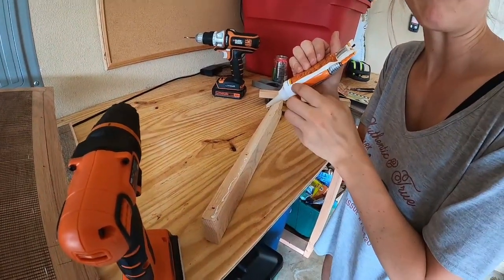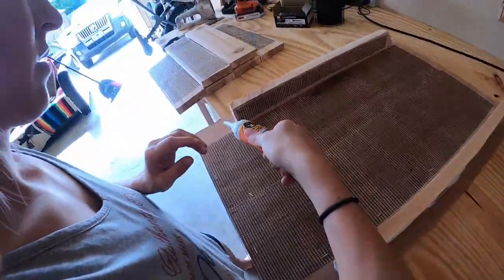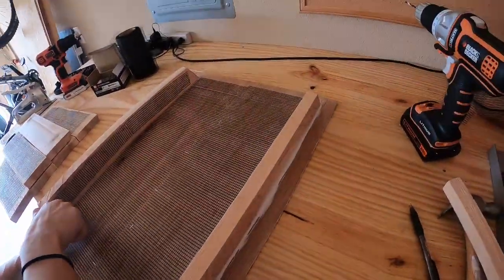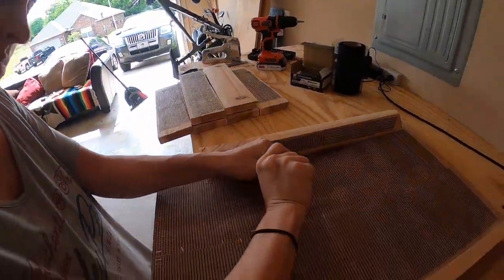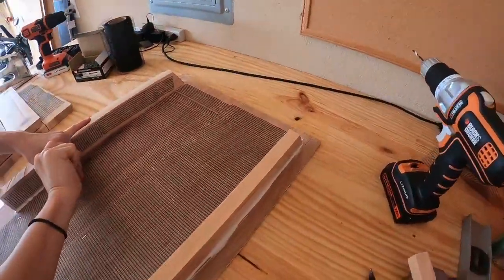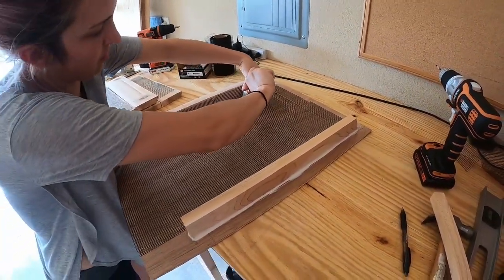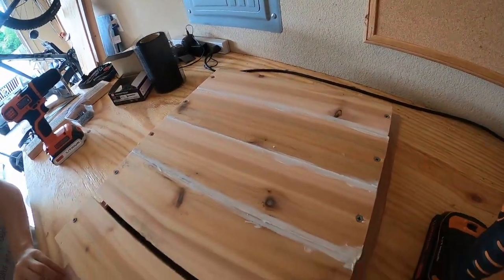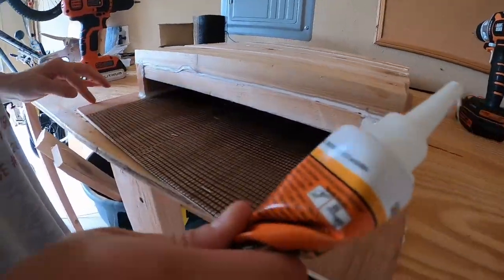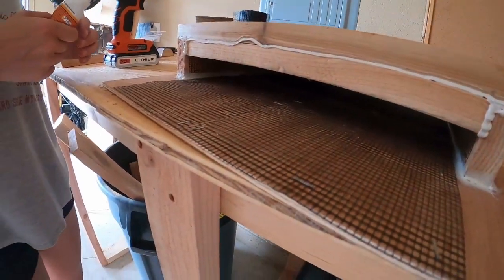Caulking is hard. You can see the netting and the size of the bat box coming along. Now we'll be putting on the front of the bat box and then the roof. After that, we'll just stain it, clean it up, and hang it. We've put on all the front panels, including the bottom one that has a little one-inch predator guard, so things like cats or raccoons can't get in — only bats.